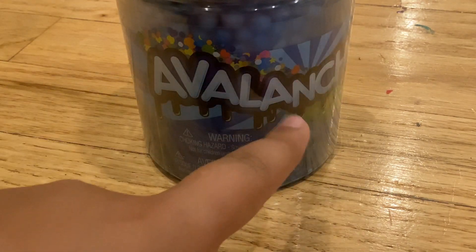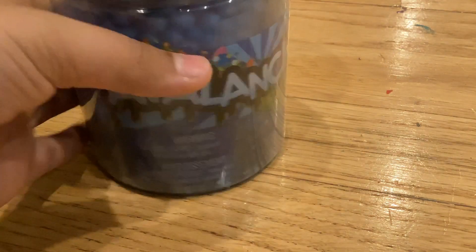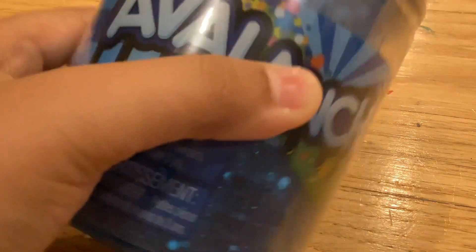What's up guys, welcome back to my channel. Today I'm going to be reviewing this Compound King slime that I only got for three dollars at Michael's. It's like a blueish glittery clear slime with some little beads in it. So let's get started.